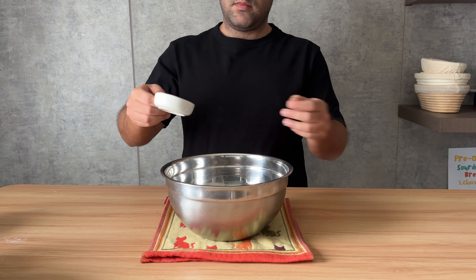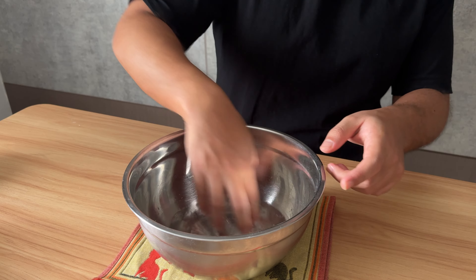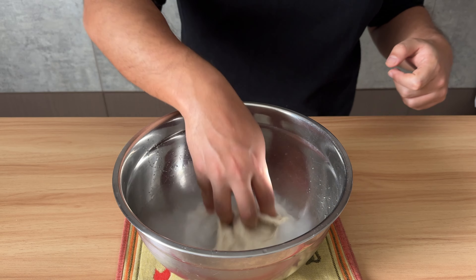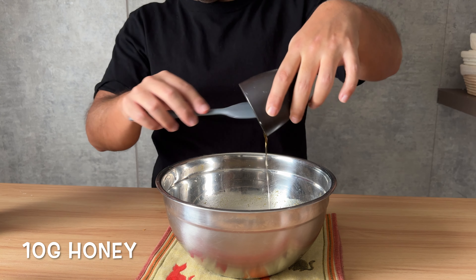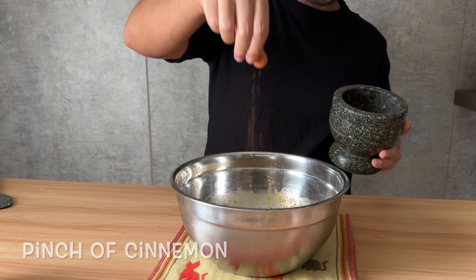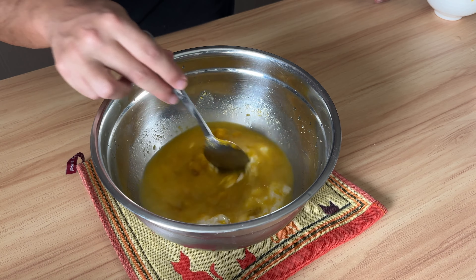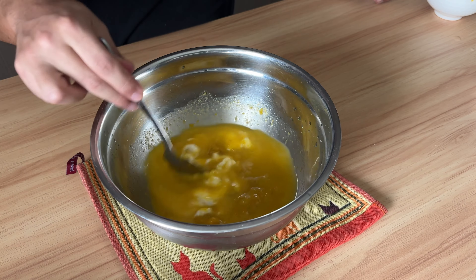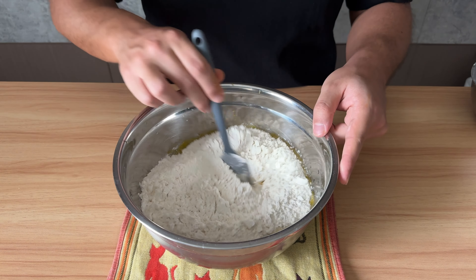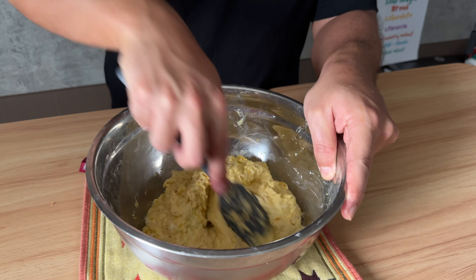Bring a bowl. Add 6g salt, 170g water, mix. 70g active starter — try to mix a little bit. I'm using 10g honey; you can make it sweeter if you like. And a pinch of fresh cinnamon. All of those beautiful pumpkins, which is about 170g — mix. And 350g bread flour. Mix everything with the help of a spatula until you have a shaggy dough like this.